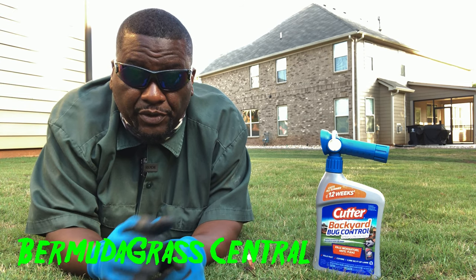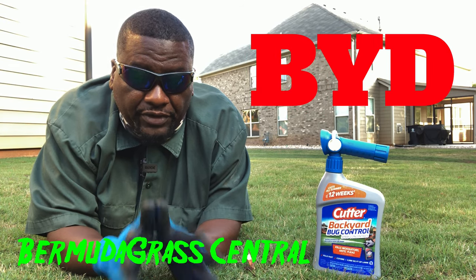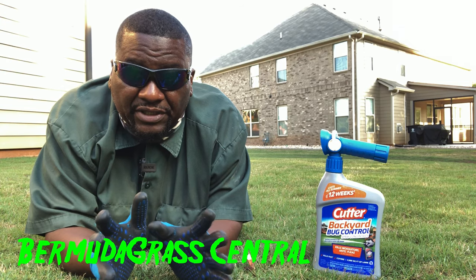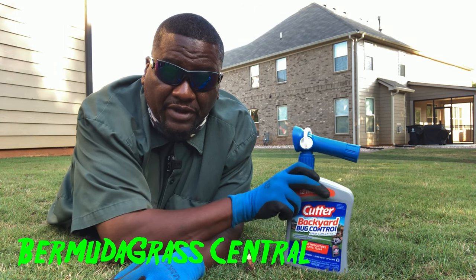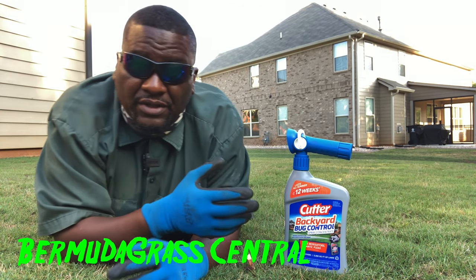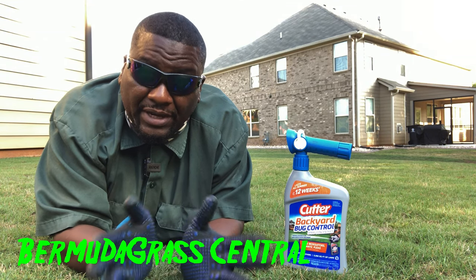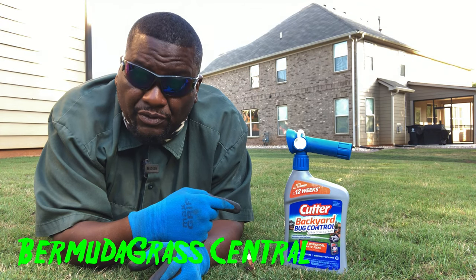Okay yard fanatics, welcome back to Bermudagrass Central with BYD. This is going to be one of those quick videos. A lot of people are always trying to figure out how they can kill the insects in their lawn quick. In this video, BYD is going to show you how to use this product and how to apply it.